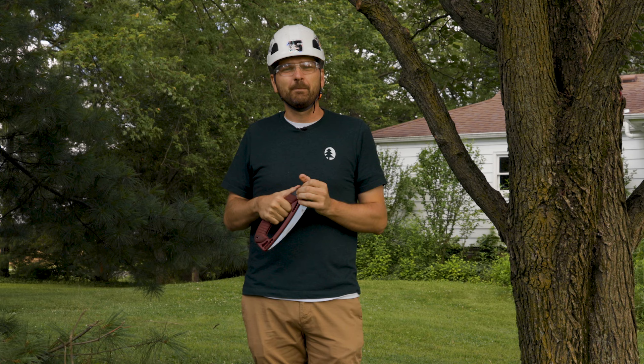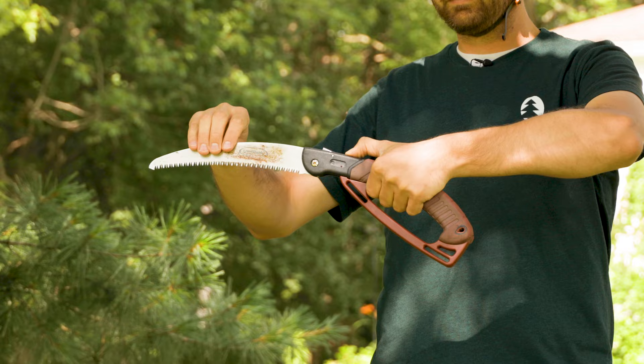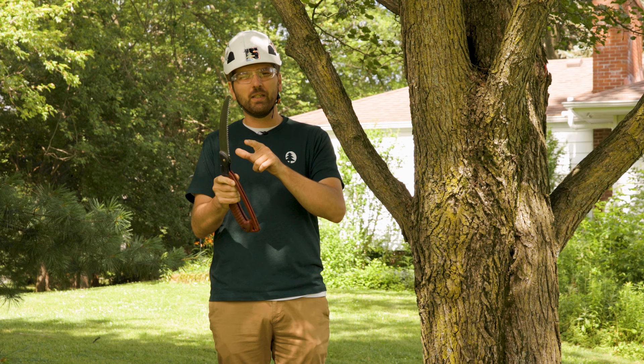First, get yourself a handsaw. You can buy one at your local home improvement store — they're not that expensive and they come in a lot of different sizes. I like this one for personal home use because it folds up and little kids can't cut themselves. This is one of the most common injuries in our industry: handsaw injuries, because you think it's just a handsaw and it won't hurt you. But be very careful — those are very sharp blades, and even though it's not a chainsaw, a lot of injuries occur with the handsaw.